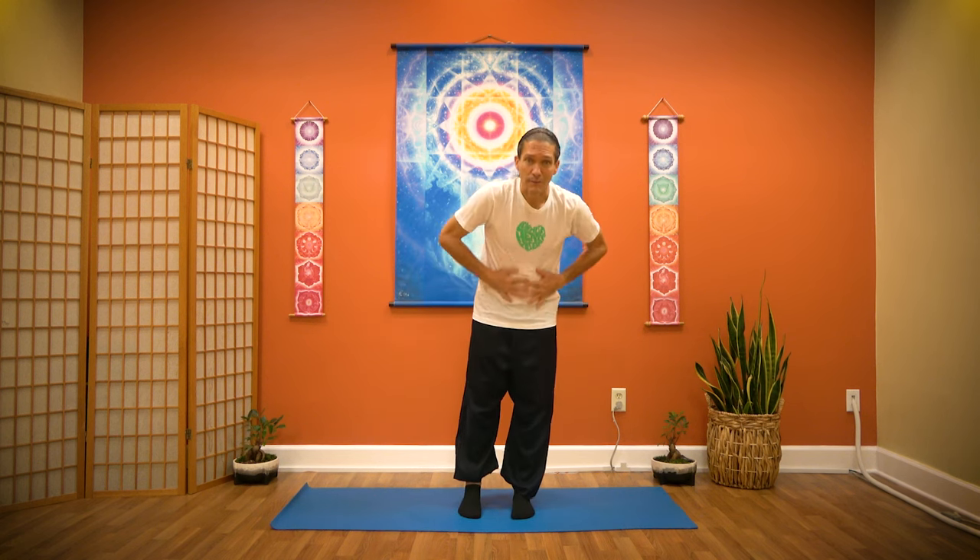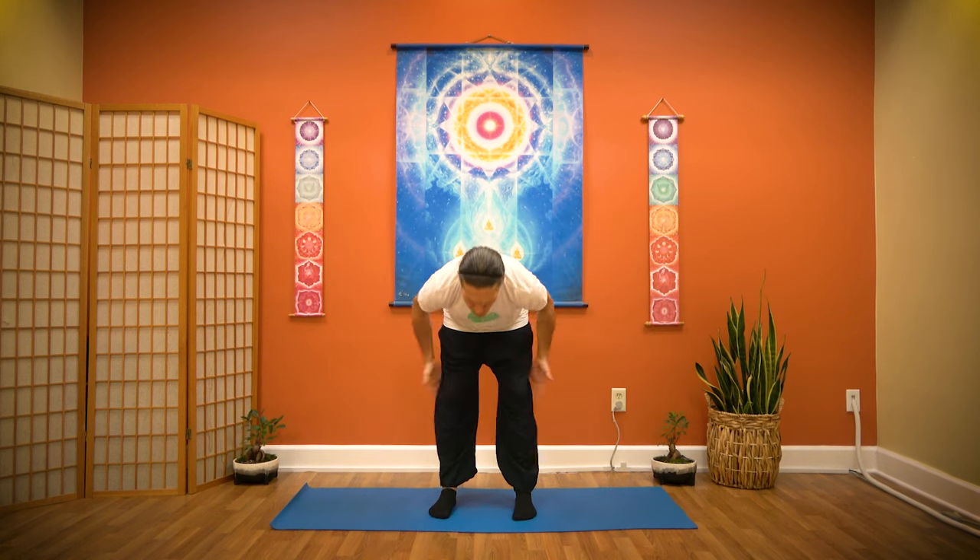Breathe in expanding, exhale release. Deep breath in and out. Now you can rub your palms together — feel the sensation of your palms, your arms, your legs. You can sweep off your body; legs might be a little heavy, so shake them out a little bit. Dusting away any heavy energy you're feeling. Feel the new strength and vitality in your body.